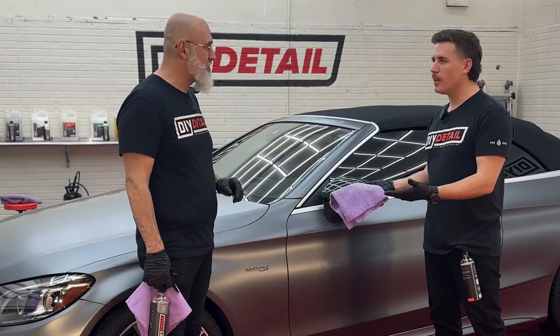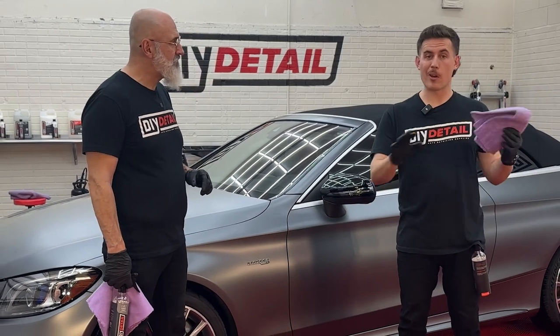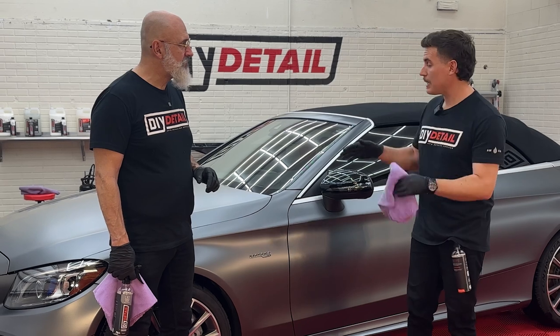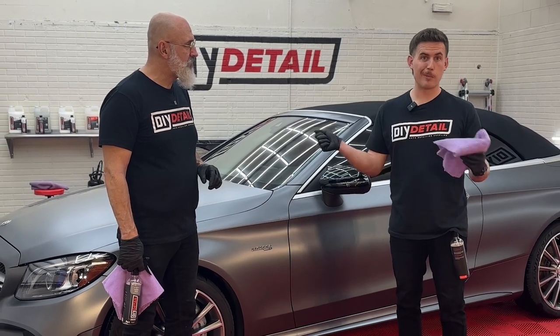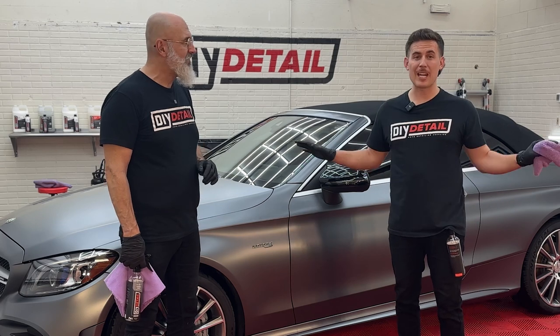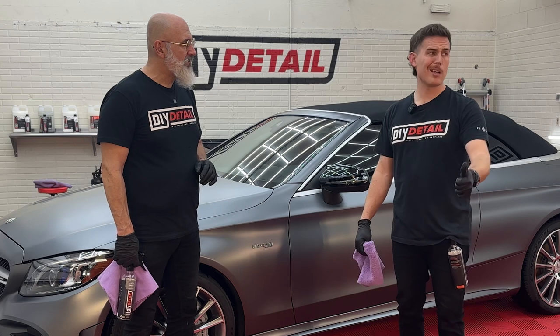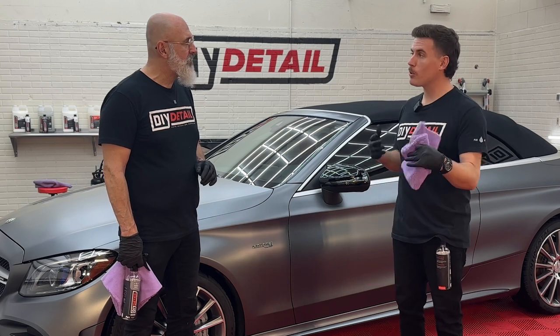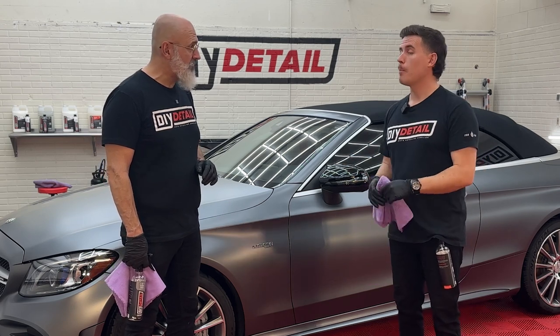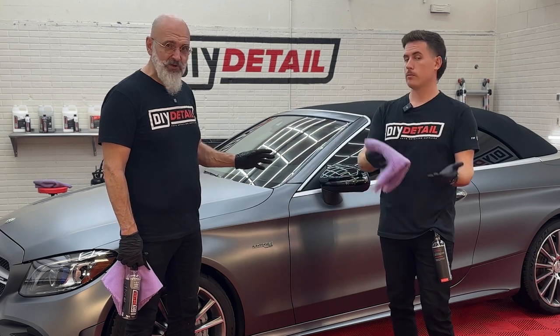Now we're going to be ceramic coating this matte paint. We're doing a specific video for matte paint because if you get a nasty water spot, the water spot remover won't remove it. If something happens on your paint, like a scratch that you need to polish — with matte paint, once you polish it, it turns shiny. So you cannot polish matte paint. People are curious how to wash and how to coat it, and that's why we're doing this specifically for matte paint. But as we coat, the same principles apply.